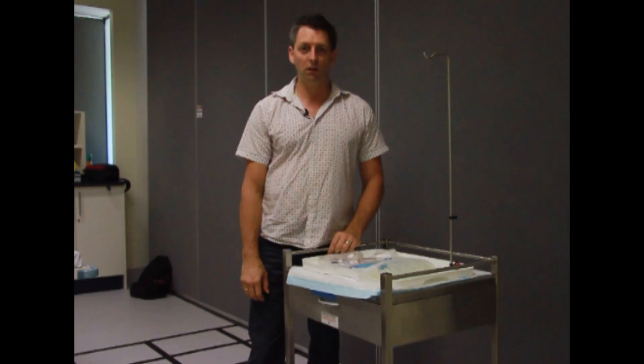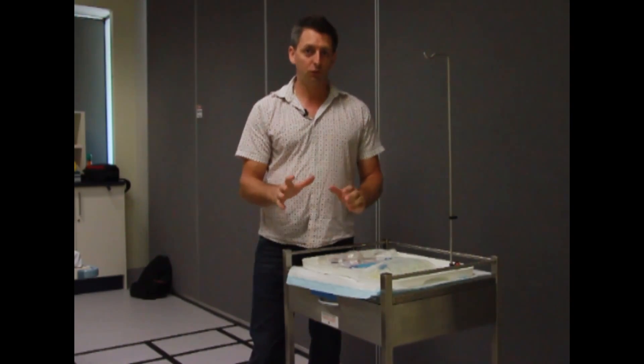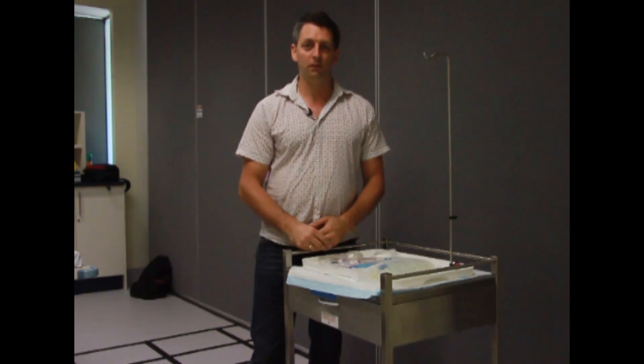This is Nurse on the Go video. Today we're going to look at priming an IV line. It can be a bit of a tricky task at times and there are a few little tricks to help you get through.